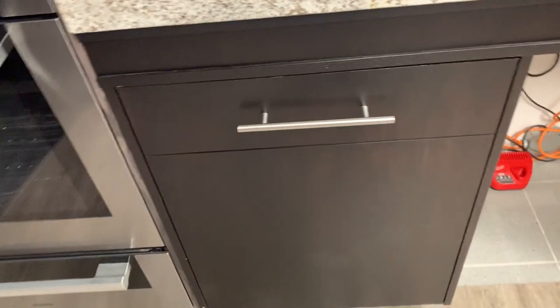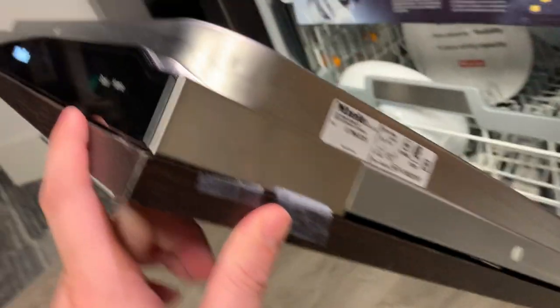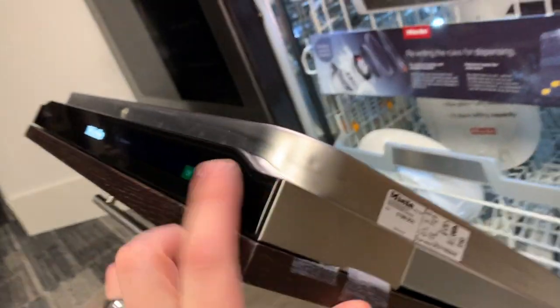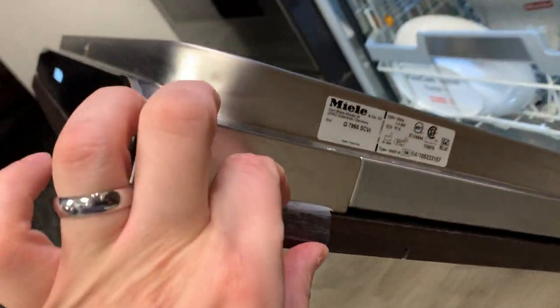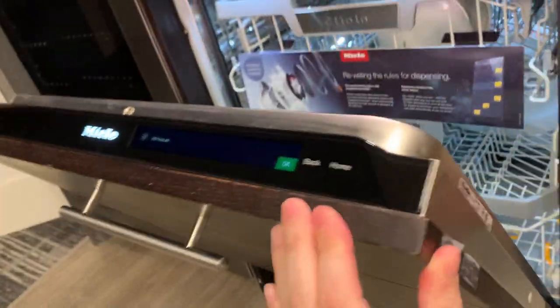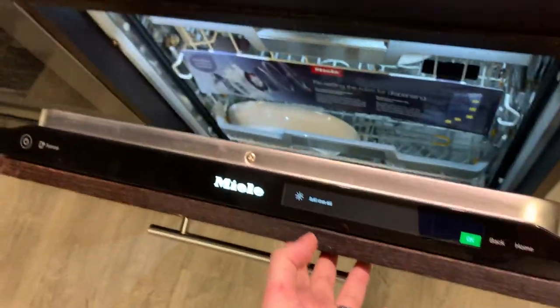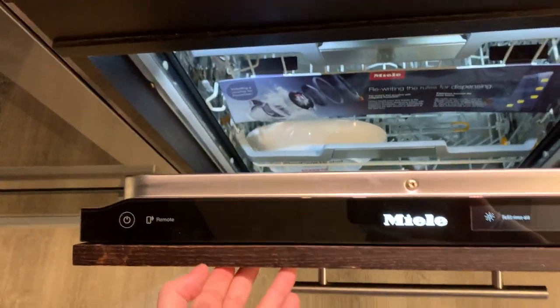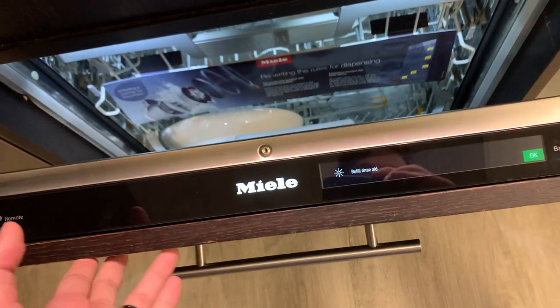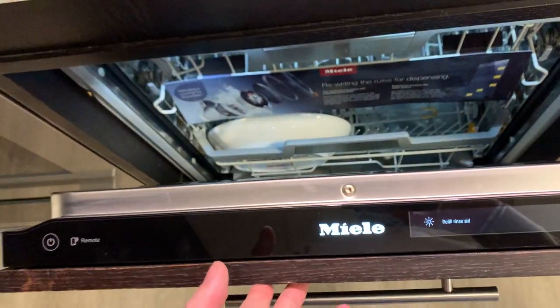We just got this new G79-66 SCVI. This is the top-of-the-line Miele fully integrated dishwasher—all the bells and whistles you can currently get on a Miele.